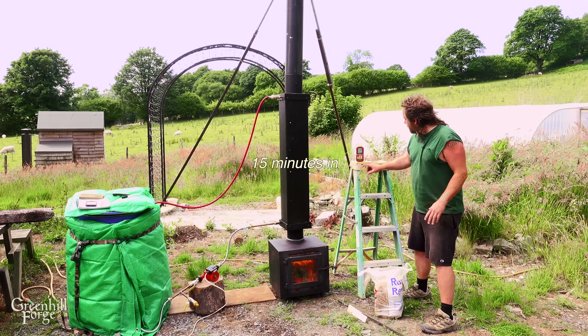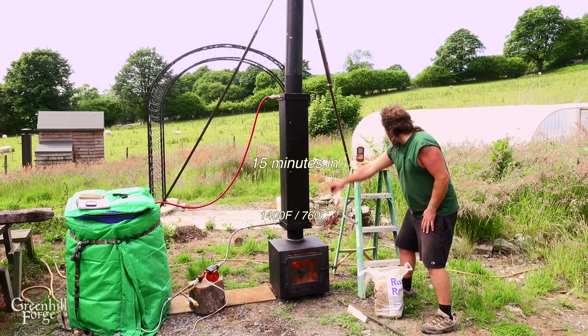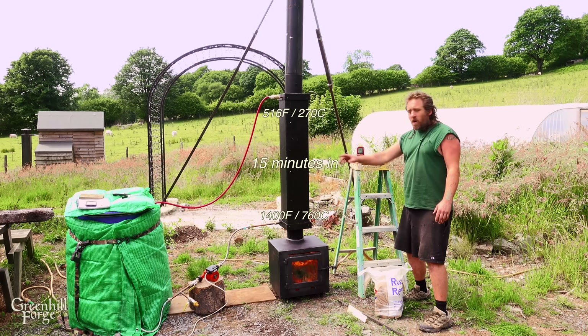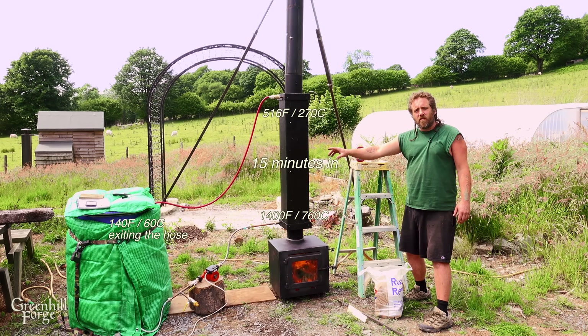Fifteen minutes in and it is still cruising. It's at 1400 down here at the bottom, 516 at the top — it's taking out so much heat. The water coming out of the hose right now is about 140 degrees Fahrenheit.